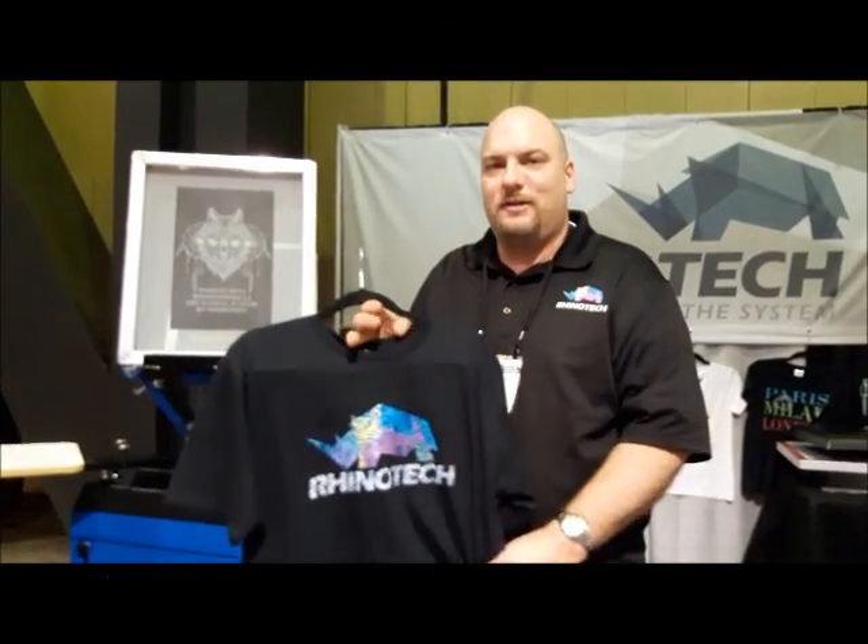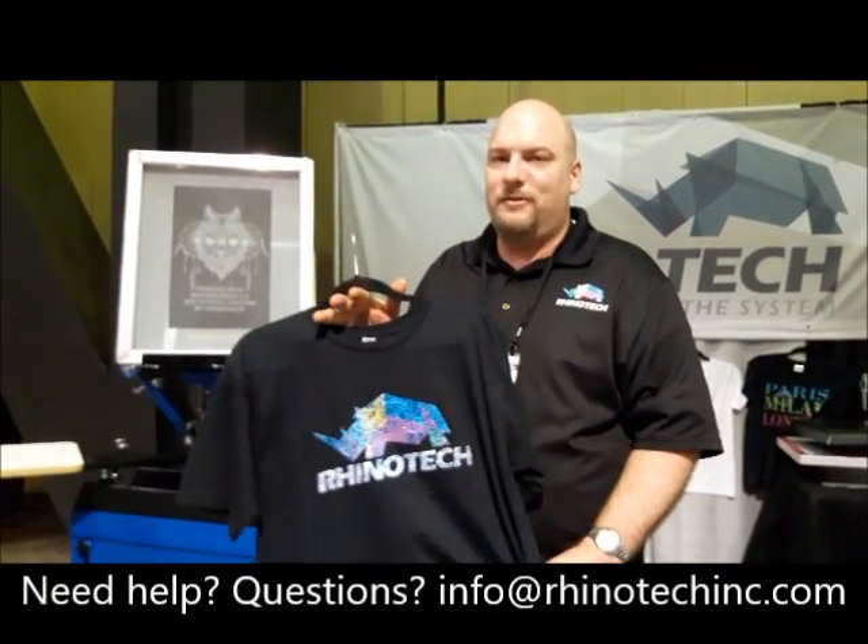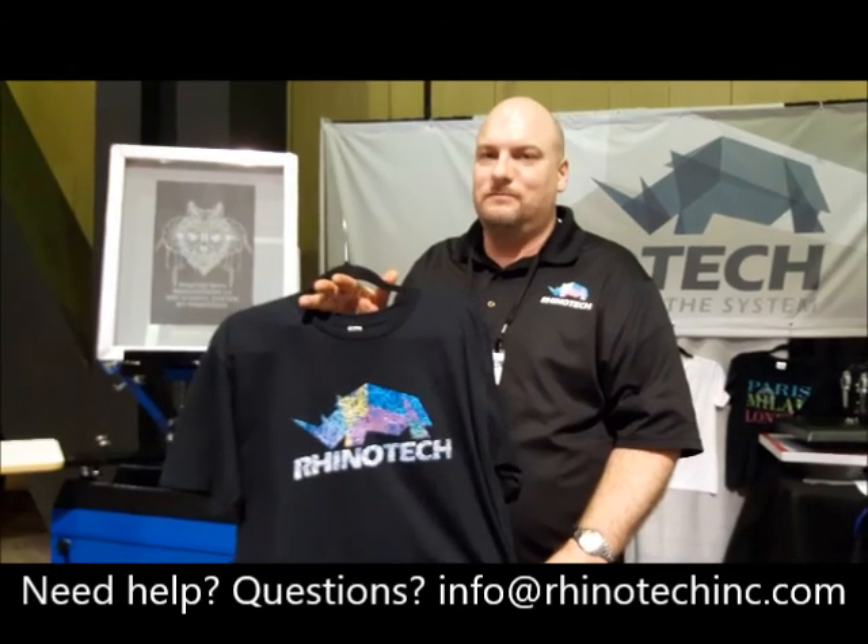Thank you for watching — Chris at ISS. Try some of our papers, give us a like on YouTube, and we'll see you later.